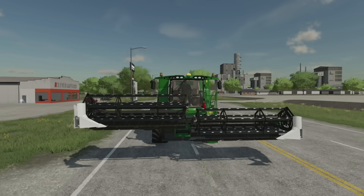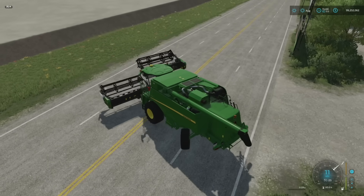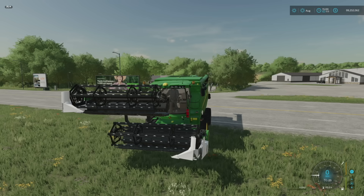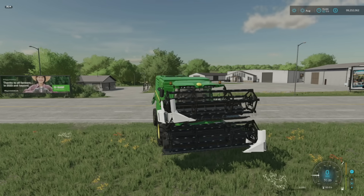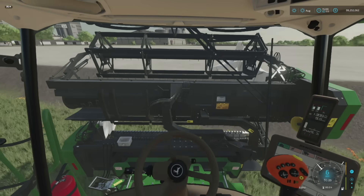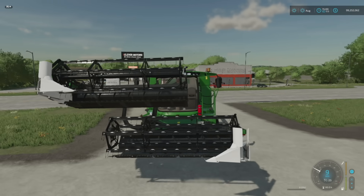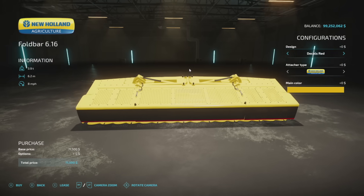This is going to make things super easy when you're going from field to field. On a smaller map you take a seven meter header, split it in half — it becomes around three-something meters — and bring it in. It does take a little bit to get through the animation, but look at that: just a little bit more than the width of the combine and you're ready to go. It's just so epic that we finally have this out for all platforms.